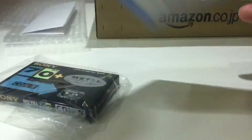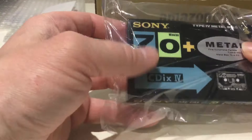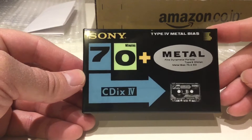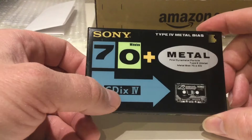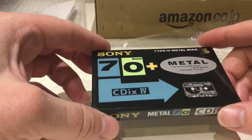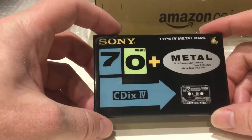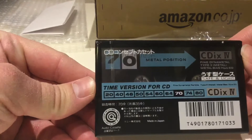This one wasn't padded — no bubble wrap. This is something that particularly interested me; it's quite stylish. I looked this one up — it's a CDIX metal tape, that's Type 4, 70 minutes. I put a word out on an online group I'm in — nobody responded when I asked if anybody knew anything about this particular tape. You can see the tape length options for this type as well.